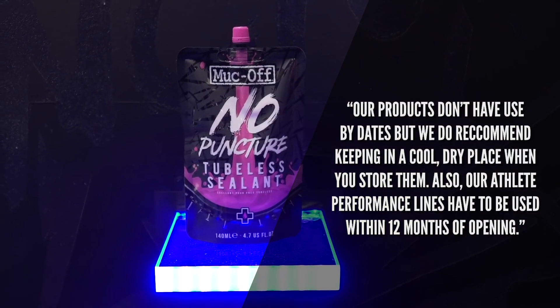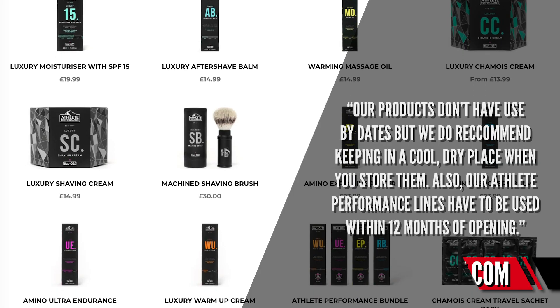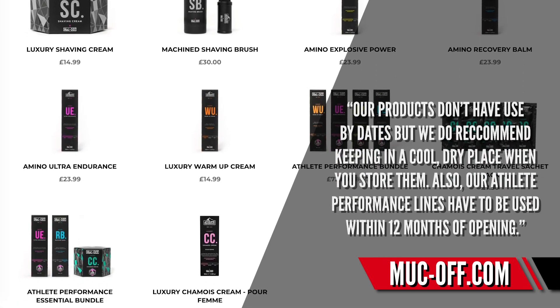They don't have use-by dates, but they do recommend keeping them in a cool dry place when you store them. Their athlete performance lines have to be used within 12 months of opening. So there's no real sell-by date — it's all about how you store that stuff. You're going to use this stuff fairly quickly, but just take note of the athlete performance lines which do have a 12-month date on them.